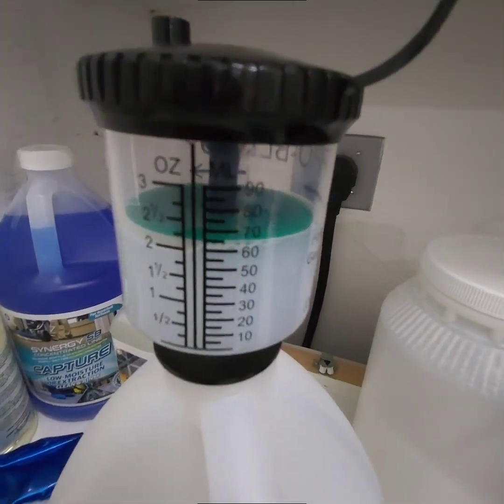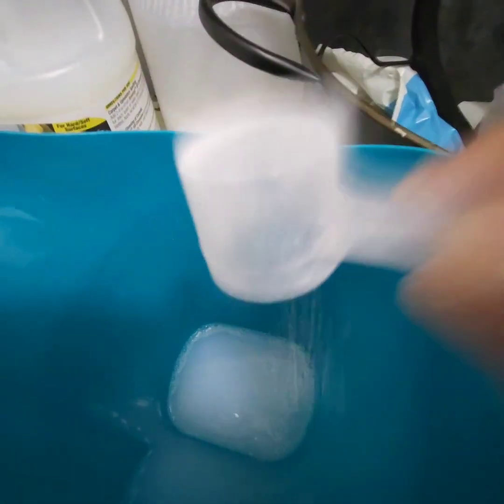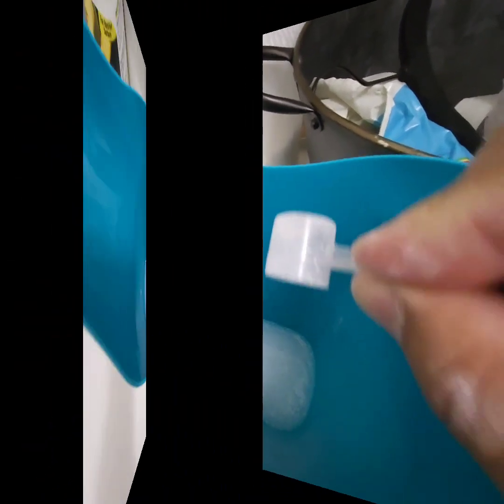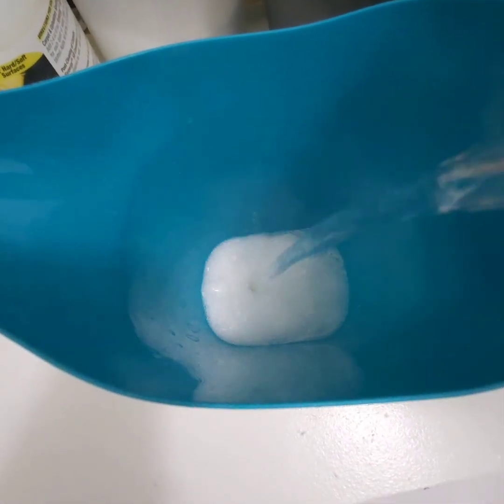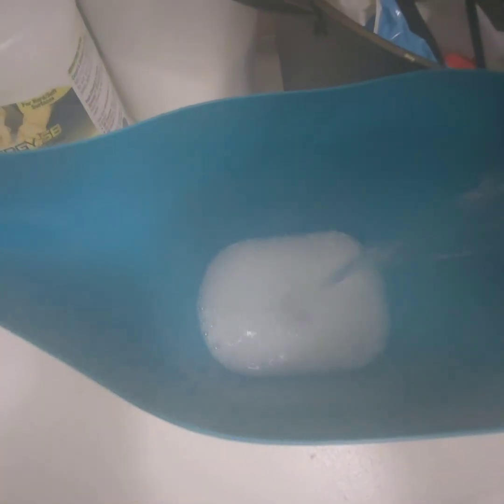We're going to use Consume. Boostio and Consume. We're going to go with six nanoscoops of Boostio along with six ounces of Consume, which is a fortified enzyme, and mixed it with hot water to a four gallon tank.